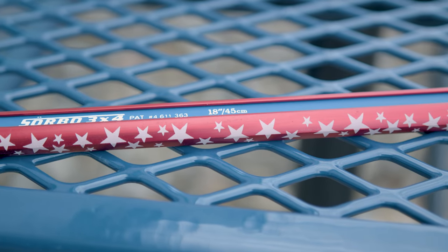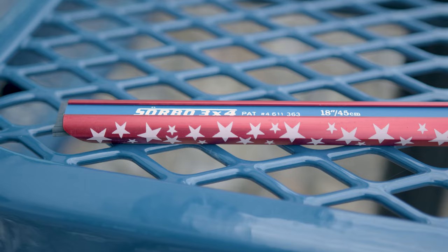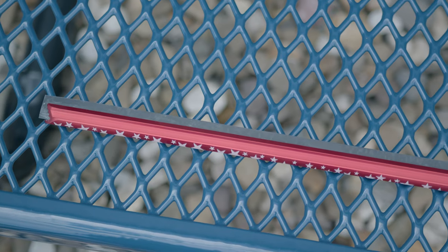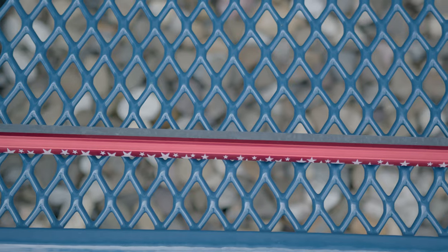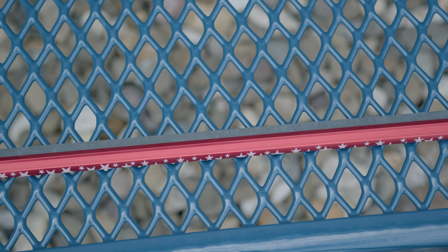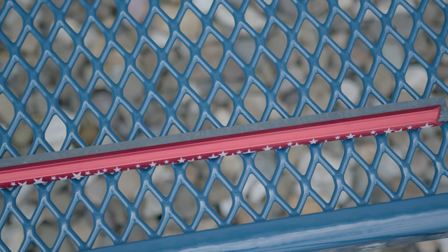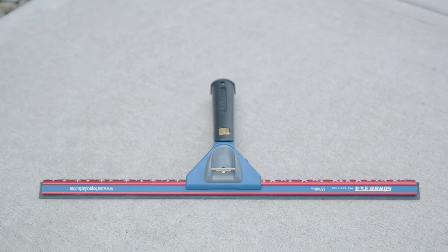It's not just a tool — it's a statement of quality and patriotism. This channel's wide body design provides superior stability and control, allowing you to clean windows more effectively. At 18 inches long, it covers a larger surface area, making your work faster and more efficient.